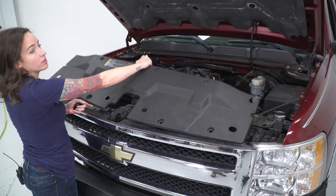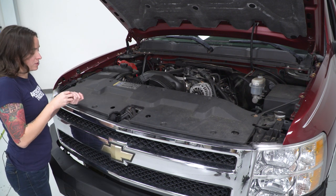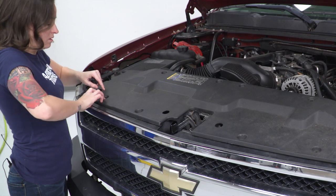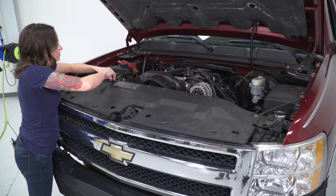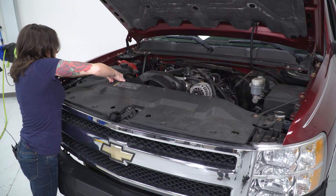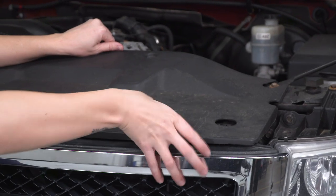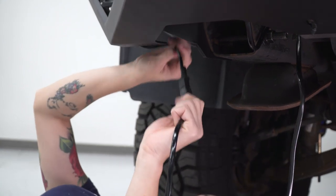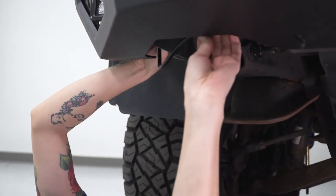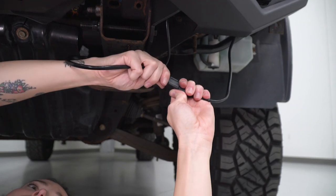With the wiring harness routed, we can reinstall the rad support cover. Line up the holes and reinstall the pop clips. Plug in your fog lights and then route the harnesses up and out of the way. Do the same thing on the other side.